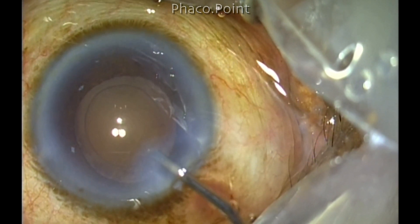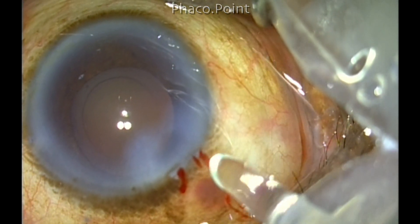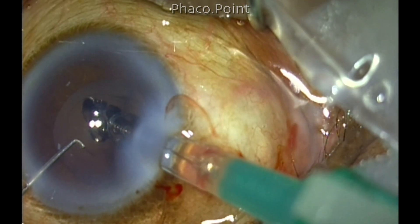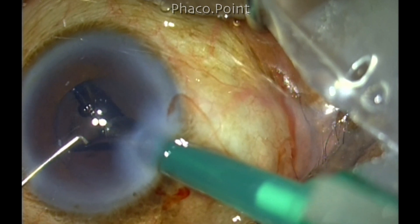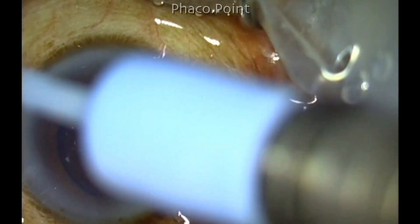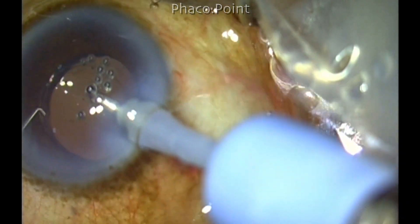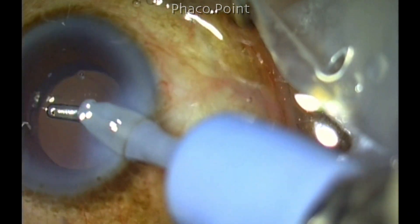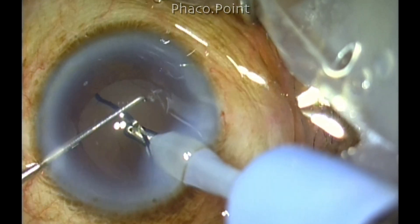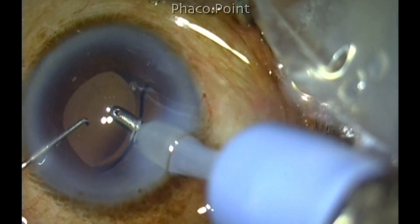Now while inserting the intraocular lens through the sub-5 millimeter capsular rhexis, make sure that you try to get the lens — at least the leading haptic — into the bag, because you don't want too much manipulation by putting it in the sulcus and then putting it in the bag. In this case, the entire lens was delivered directly into the capsular bag. Try to keep the manipulations quite gentle, because if you were to roughly push the optic downwards in a smaller size rhexis, you could create a zonular dialysis. The viscoelastic is washed out from the anterior chamber and from behind the intraocular lens. Keep the bag empty so you don't get a capsular block syndrome postoperatively, which has a higher incidence when you have a smaller size capsular rhexis. Make sure you remove all the viscoelastic.